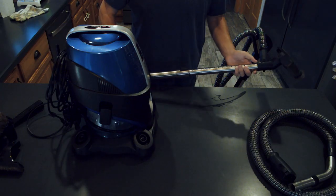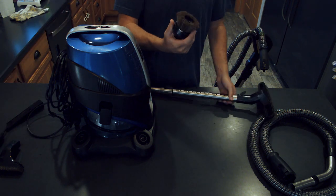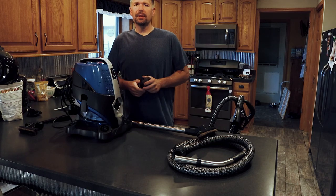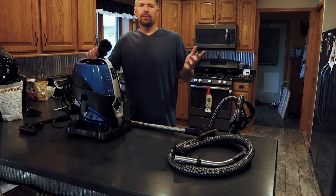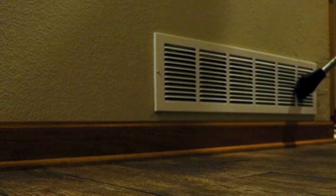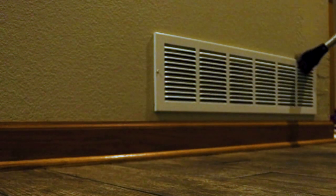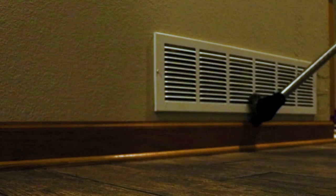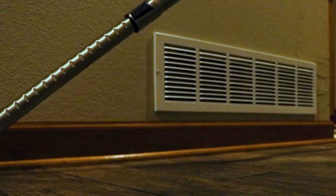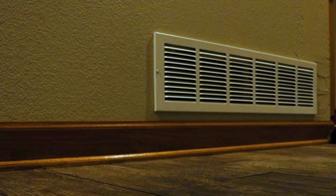The wand attachments are really nice. With the wand and their horsehair brush, you can get up into the cold air returns, get the ledges around your windows, use it for your baseboard trim — it really gets the dust off and gets into the little nooks and crannies. And especially with the suction on this thing, it has a lot of suction.